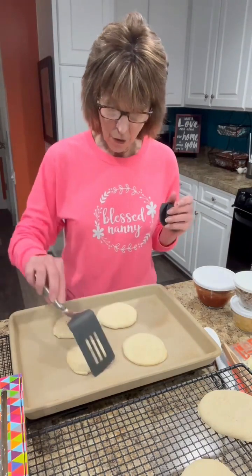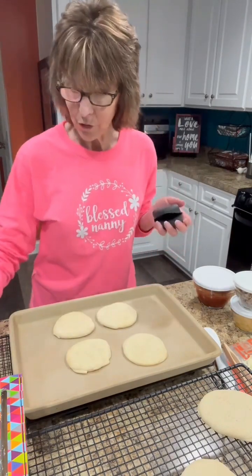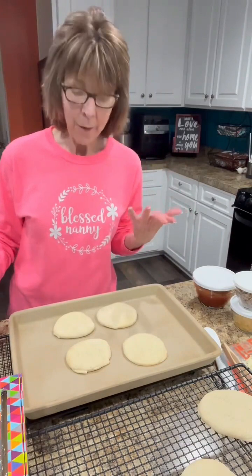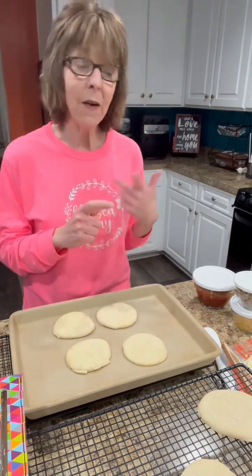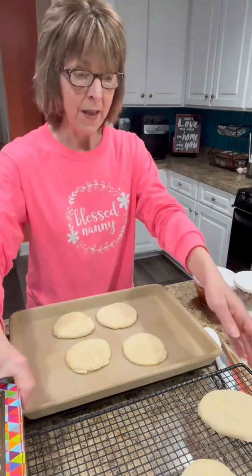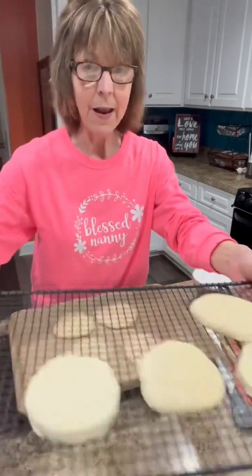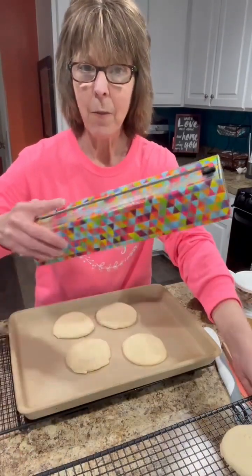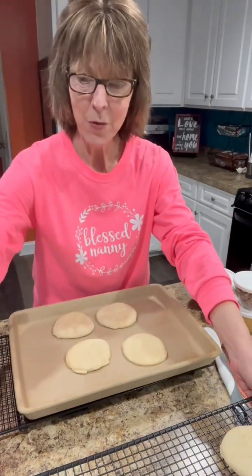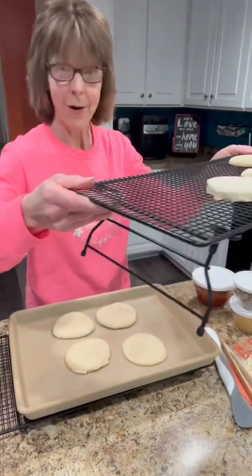I'm going to leave four of them here to assemble and cook now. I parbaked these for 11 minutes in the oven at 400 degrees. I'm going to set these aside, and after I get these done I'll do a video showing how I freeze those. I've got my plastic wrap and aluminum foil out. For now I'm just going to move these four out of the way.